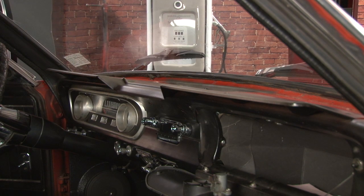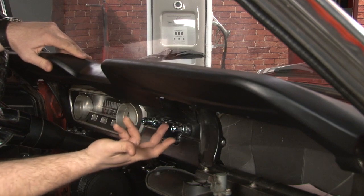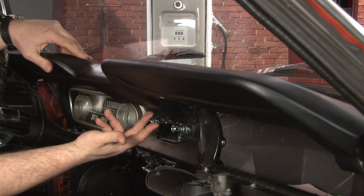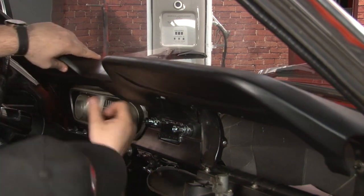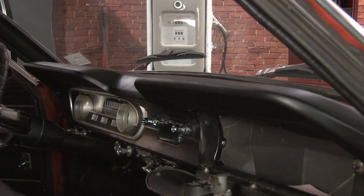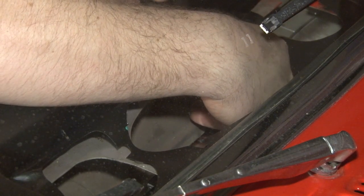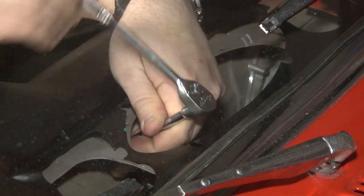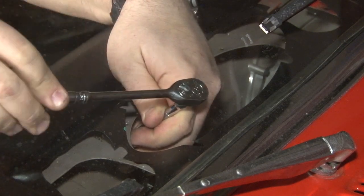Now we're ready to begin the installation of our new dash pad. We're going to start by just laying the pad on top. We get these two studs aligned with the bottom of the dash and use them as anchors to install everything else. Now we're going to install the supplied washers and nuts on the back of the studs. You'll want to tighten these down snug — be careful not to over-tighten them, since the stud is in the vinyl and it can strip easily.